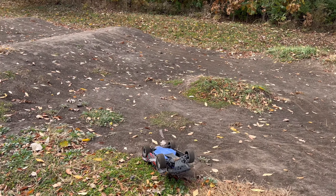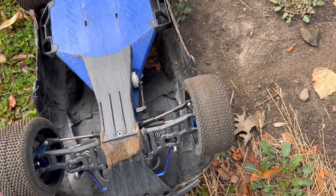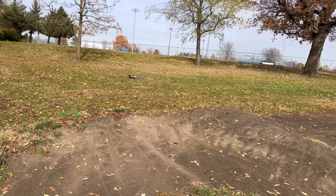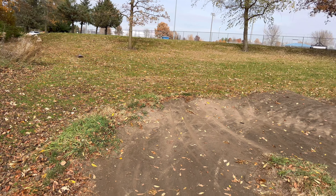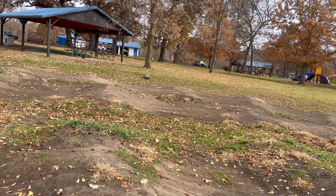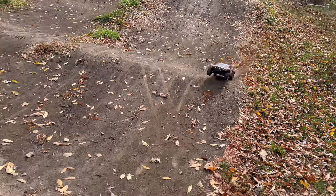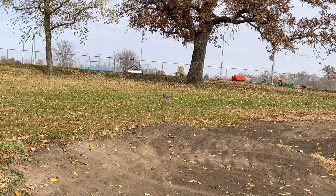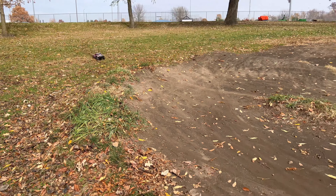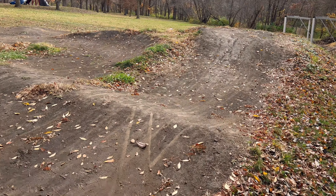By the way, if you guys are enjoying this video, make sure to give it a big thumbs up. Also subscribe if you haven't already and hit that bell. Bearings are still good. I had to tap the brakes and it landed, but it wasn't the cleanest of landings.